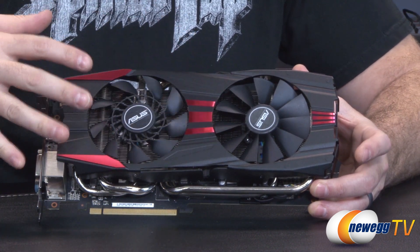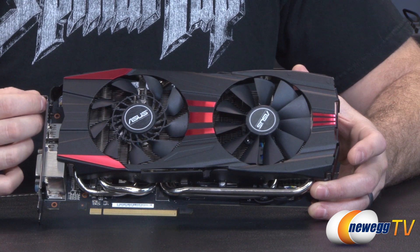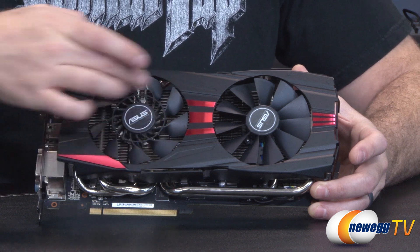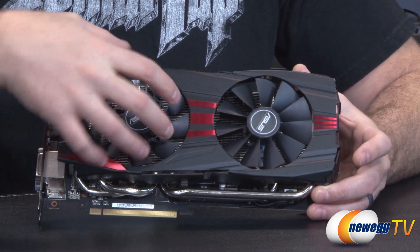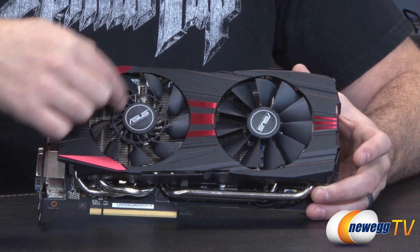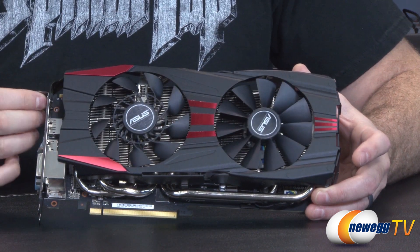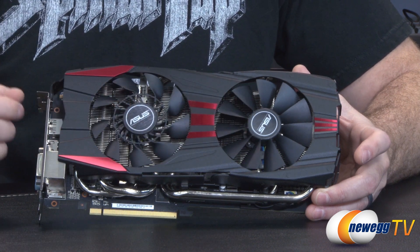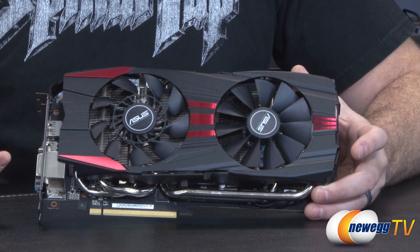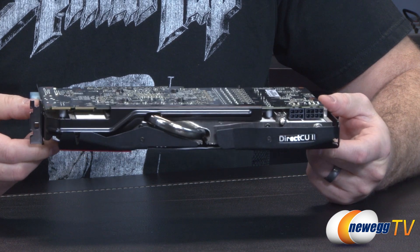The Cooltech fan combines elements of both the blower style fan and your more traditional style fan to provide greater heat dissipation — more downward-firing air across the fins, while the blower-style portion also pushes air crossways in the direction the fins are angled. As for why they didn't use the Cooltech fan on both sides: two of them side by side would create more turbulence than necessary, so they opted for the single one, which proved to be the best cooling configuration in ASUS's testing.